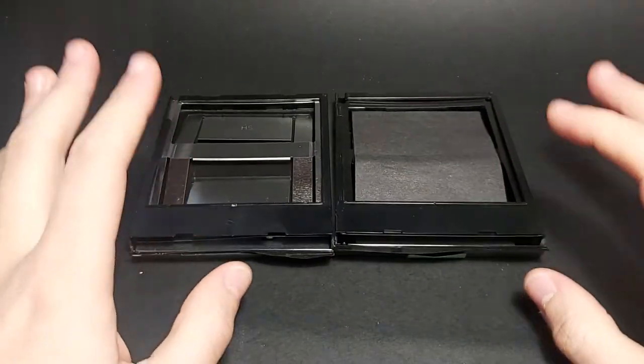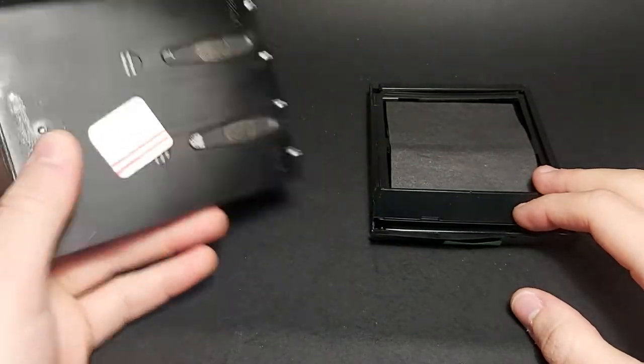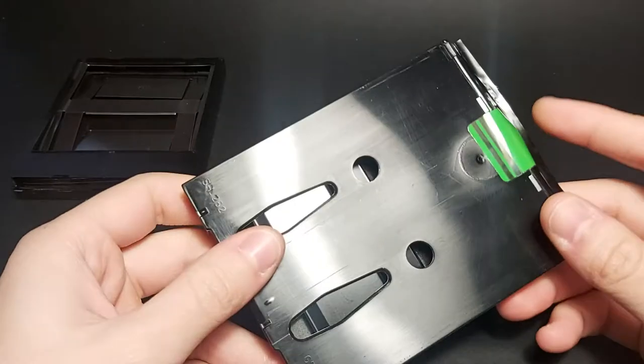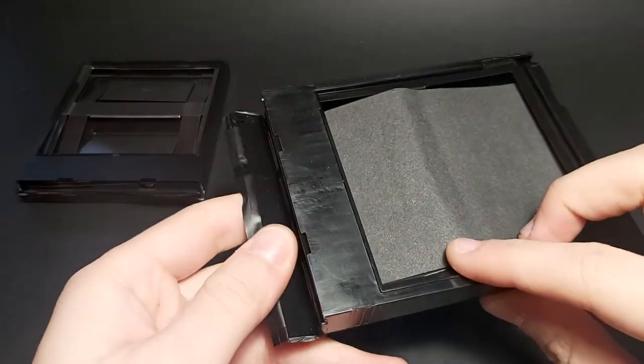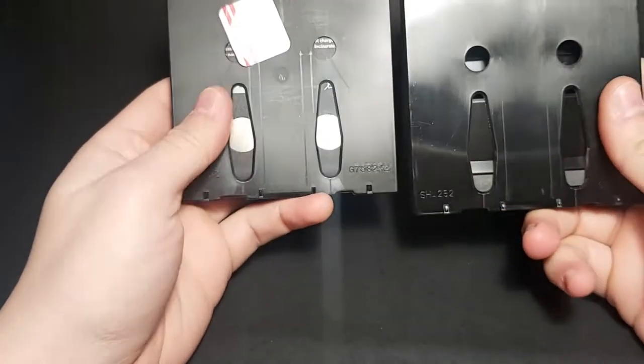A quick comparison between the new Polaroid cartridge — the Impossible cassette — and the original Polaroid cassette. Just a quick comparison between the two, and as you can see here...